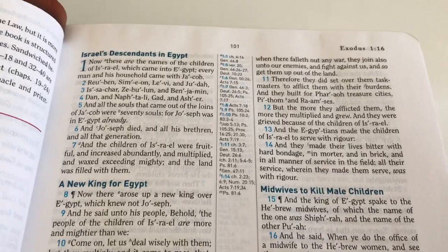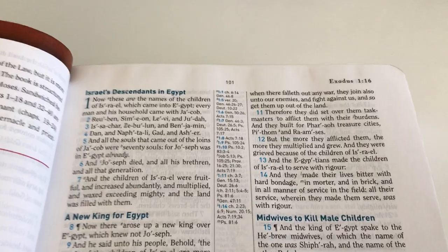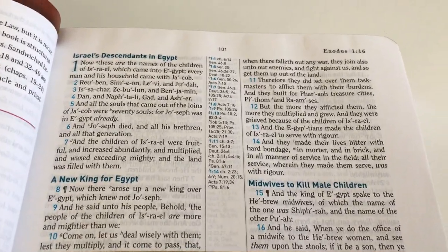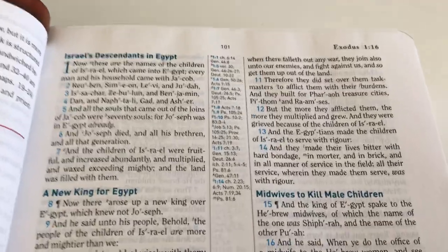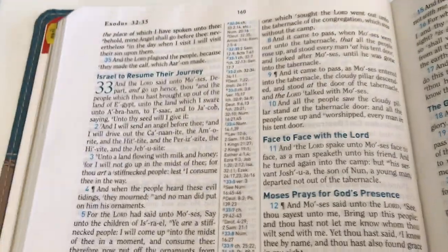The subheadings — you can't miss them when you're reading. They're really helpful if you're looking for something specific; if you think 'I know it's in such-and-such a book, but which part?' the subheadings help you find things so much more easily.